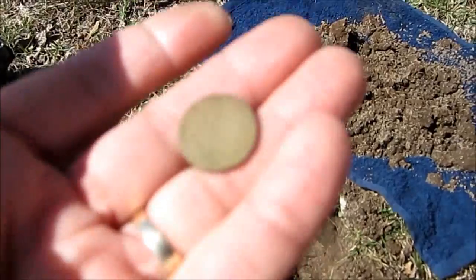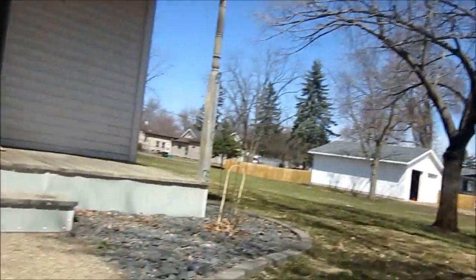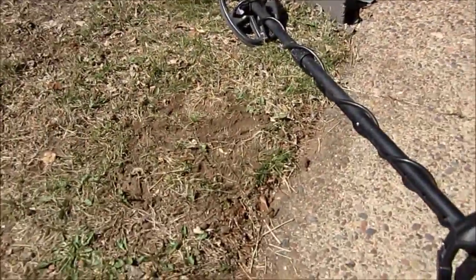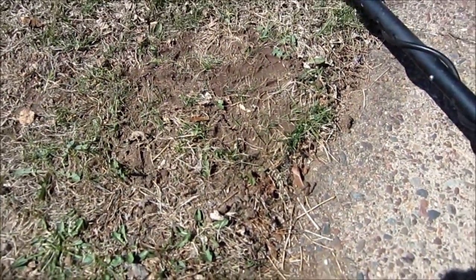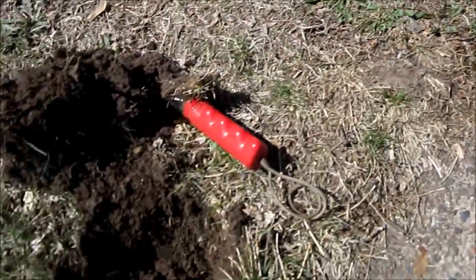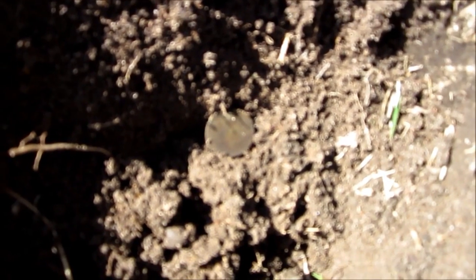I'll be here for a little bit — if I get anything else I'll get back to you. You're not gonna believe this but I'm still in my yard hunting coins. There's my first hole, and I moved down, here's my second hole, and I just brought out that plug. Not sure what it is yet.